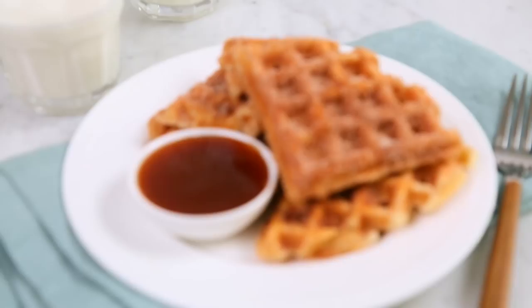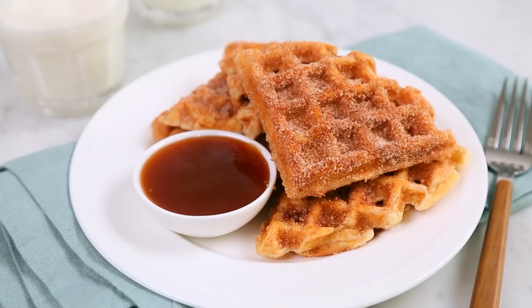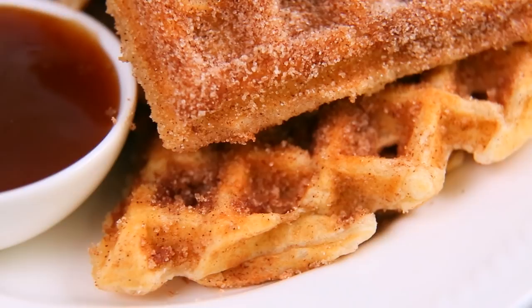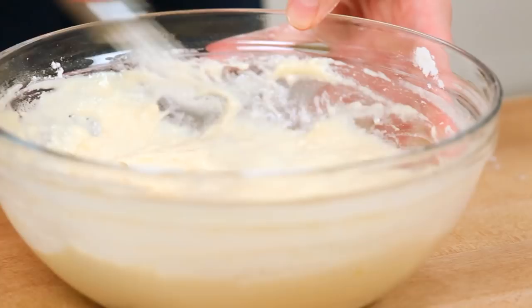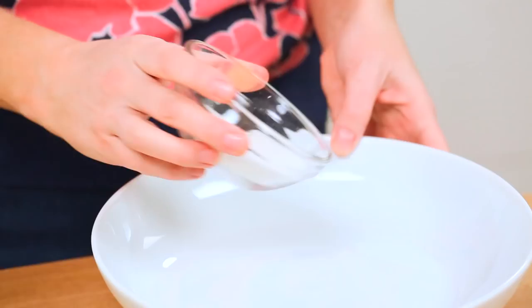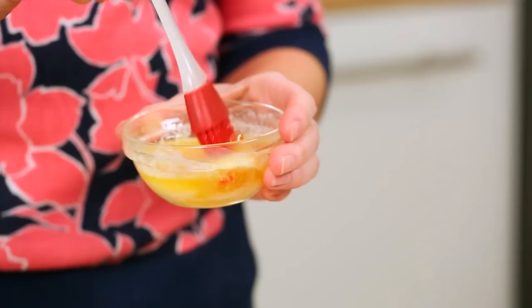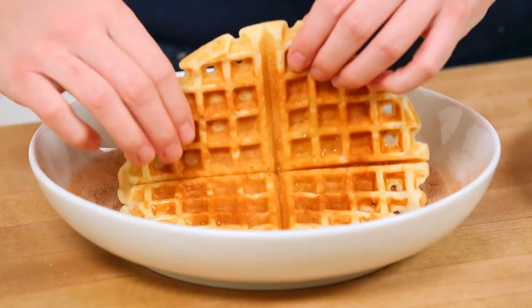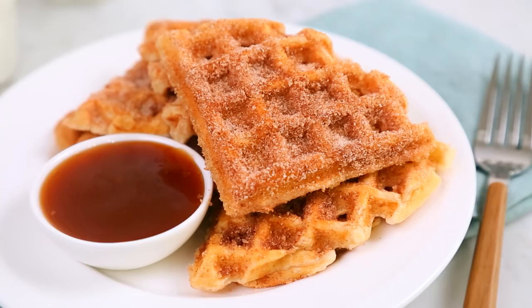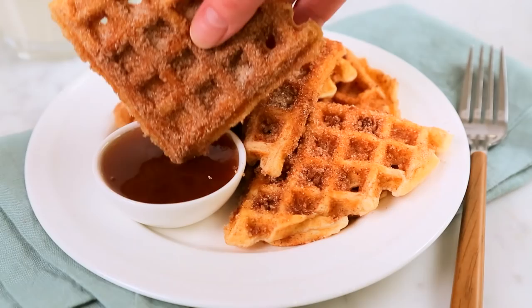Our next tasty offering is inspired by all the deliciousness that is a churro. If you're not familiar with churros, they are so good — deep-fried dough basically rolled in cinnamon sugar — and we are actually going to do that waffle style today. We're going to use the same base recipe, mix up our dry and wet ingredients and combine them. What makes a churro a churro is cinnamon sugar, which is just combining some sugar and some cinnamon. As my waffles come off, I'm going to brush them with some melted butter and then toss them right into this tasty mixture. To help these churro waffles reach their full potential, we are going to serve them with some caramel sauce.